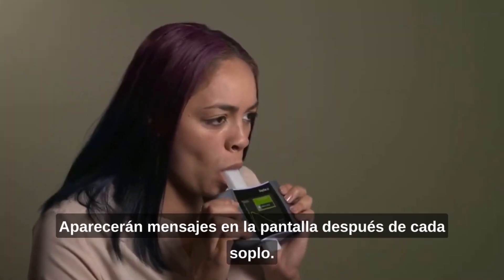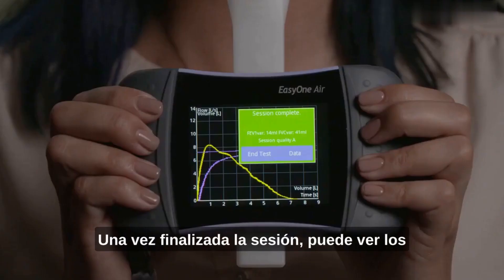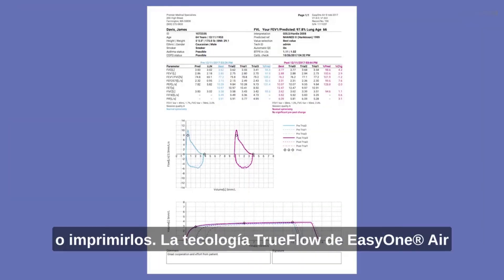Coach your patient through each breath. Quality messages appear on the screen after each blow. Once your session is complete, you can view the results on the EZ1 Air, your PC, or printout.